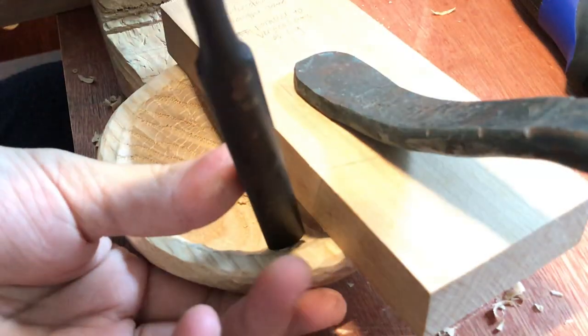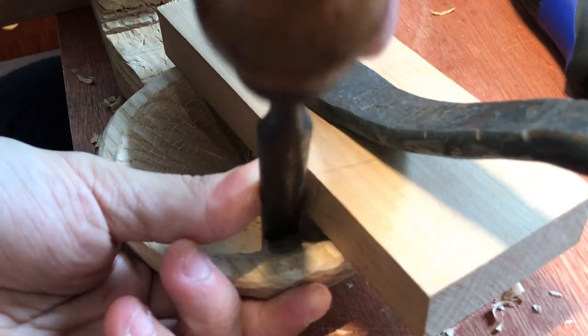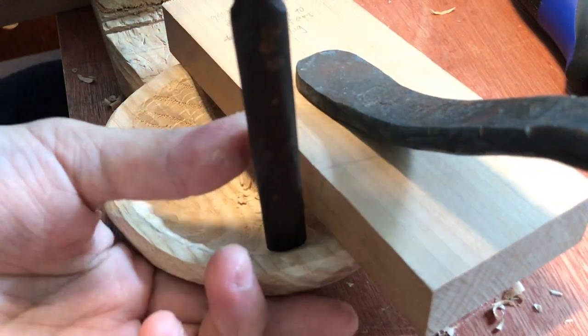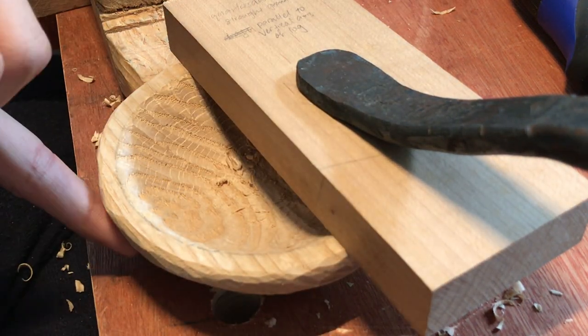I'm returning to this step to pare and mallet a bit. But if you're happy with the scoop of your bowl, there's no need to redo it — you just go straight to shaping the rim and doing your finishing touches on the bottom.